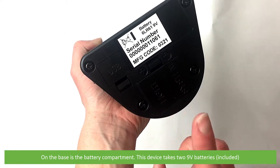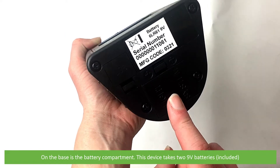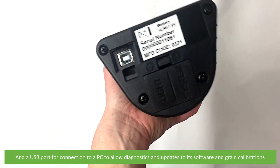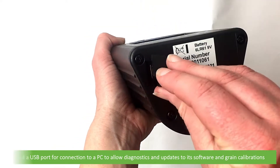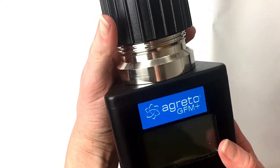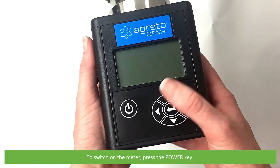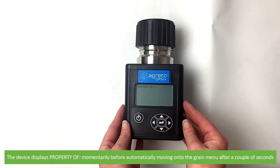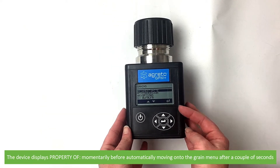On the base is the battery compartment. This device takes two 9 volt batteries and a USB port for connection to a PC to allow diagnostics and updates to its software and grain calibrations. To switch on the meter press the power key. The device displays 'property of' momentarily before automatically moving on to the grain menu after a couple of seconds.